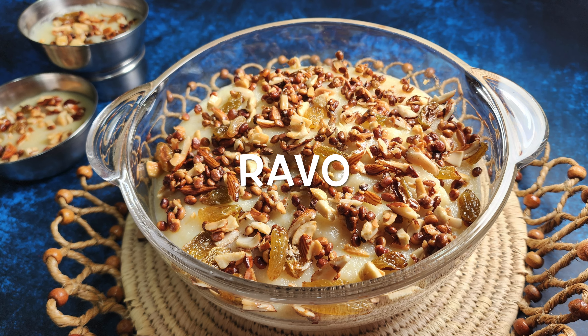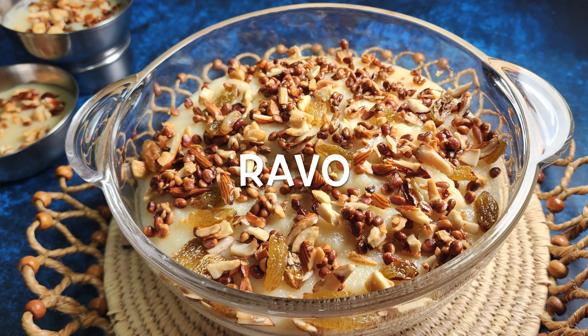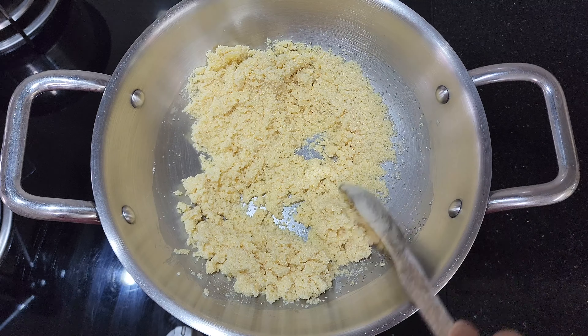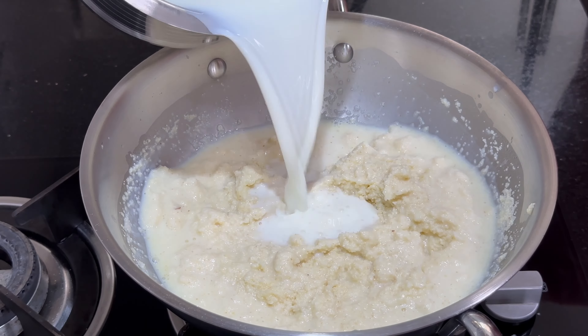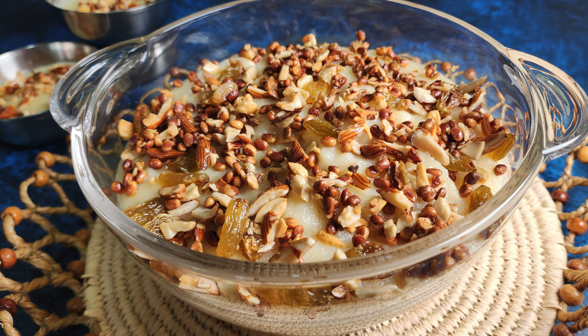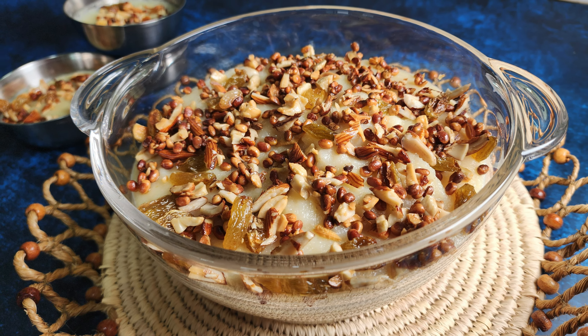Welcome to Jirige. Today's recipe is a sweet and creamy dessert that originated from the Parsi community of India — Ravoh. Made with rava, milk and sugar and garnished with crunchy dry fruits, Ravoh is prepared on auspicious occasions. Let's start with the recipe.